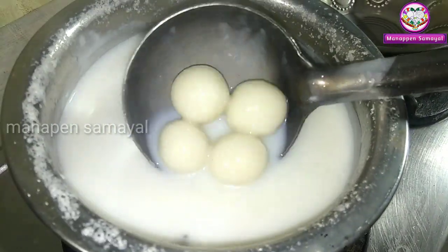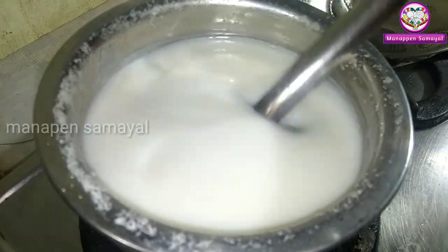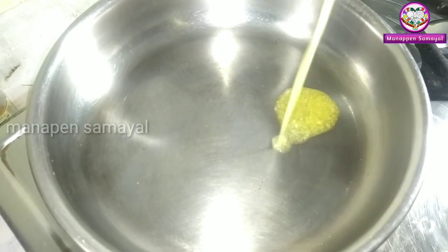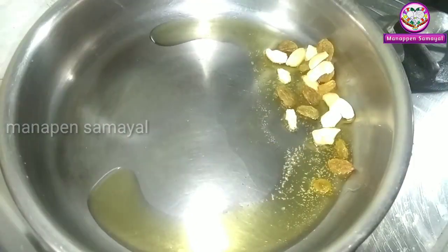If you want to mix it with Vanilla Essence, you can mix it with a little taste. If you want to mix it with a pan, you will not mix it in the pan.